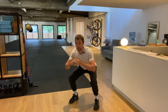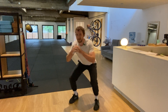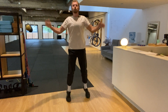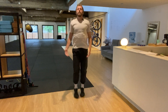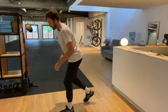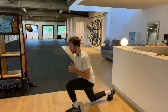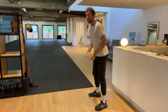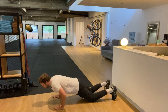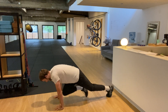Six squats. One — push the knees out, feet shoulder-width apart. Two — keep the core working. Three, four, five, six. Up in fours — 12 jumping jacks. One through twelve. Six lunges. One, two, three, four, five, six. Good. Three push-ups. One, two, three. And six mountain climbers. One, two, three, four, five, six.